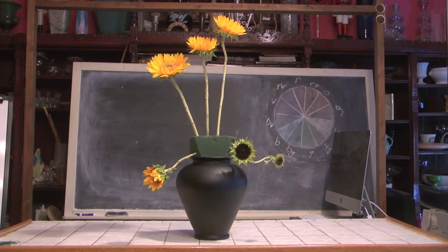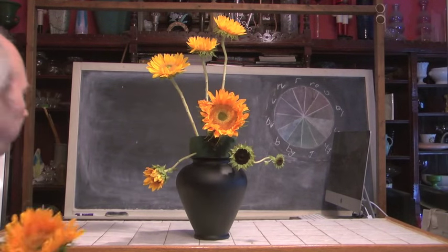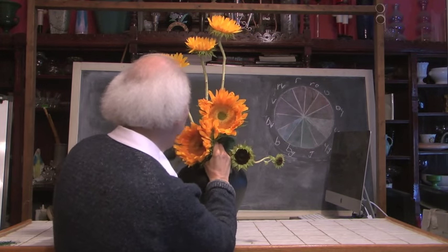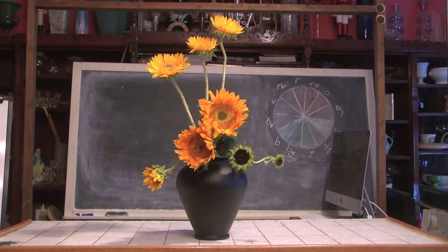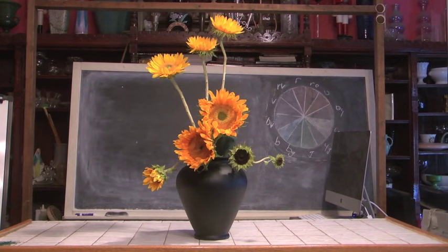I do want to put something as a focal point in my design, so I'm going to take a couple of very large sunflowers. This way I can do it very quickly and easily — I'm placing one right here. Notice how that fills space nicely, and I'm going to place another one right here. By placing these as a focal, we're really filling a lot of space very quickly. I have something up here, something down here, and I'm going to add flowers in between and around. Let's take a few more of our flowers and place them in here.